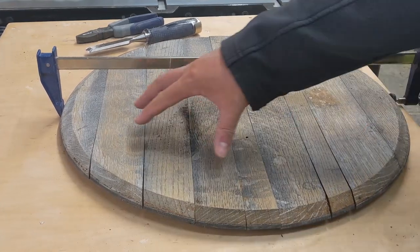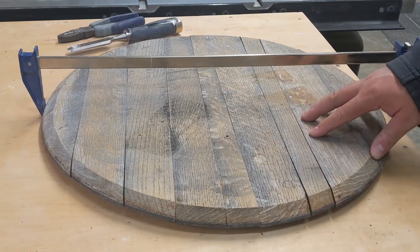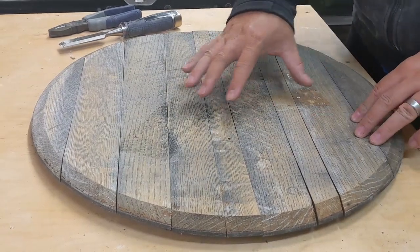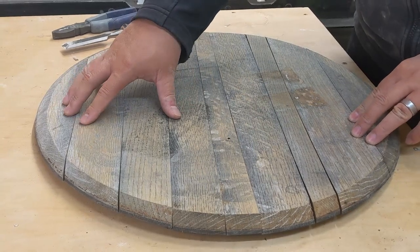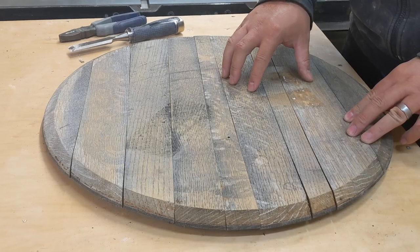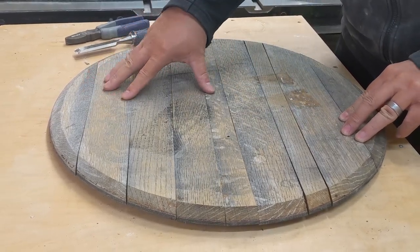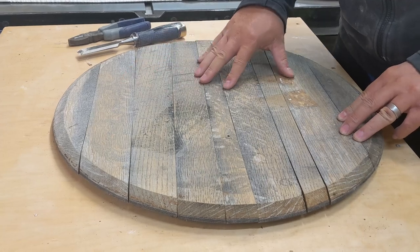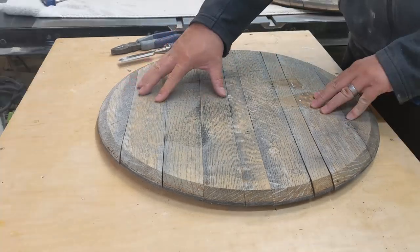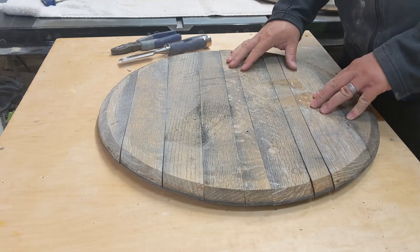The next thing I need to figure out is how I'm going to permanently attach these pieces together so they don't come apart. I've never had much luck trying to pull one of these apart, put it back together, and glue it. When you start gluing things up they don't align correctly, the wood absorbs moisture in the seams causing a big mess, and due to how some of these are constructed they can be almost impossible to reassemble.